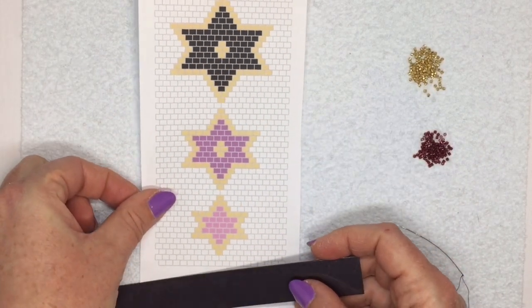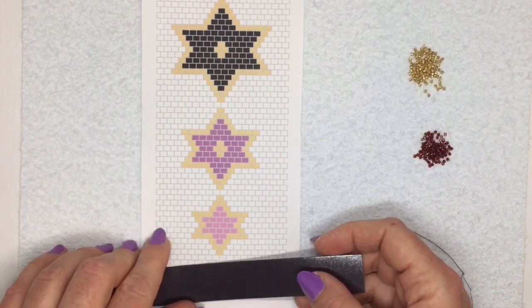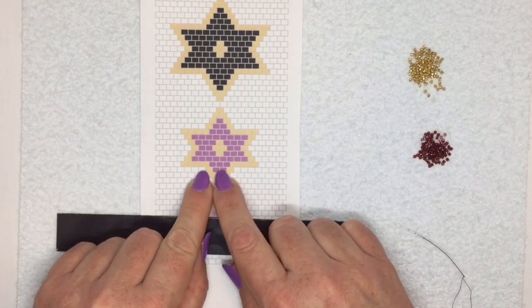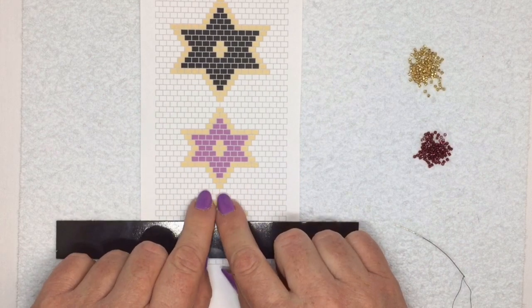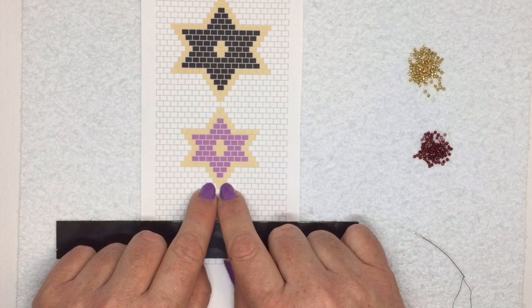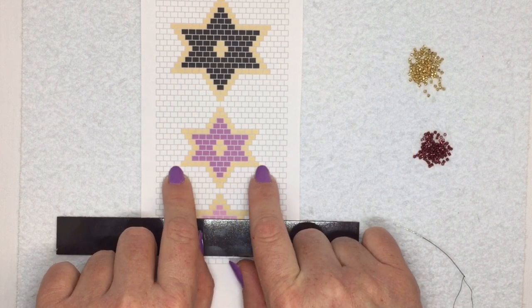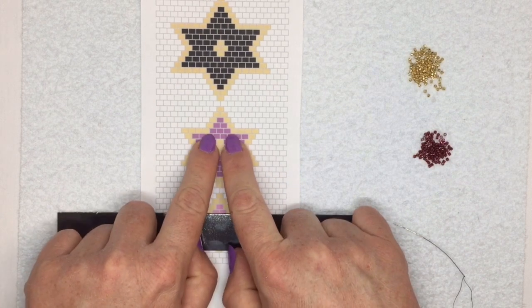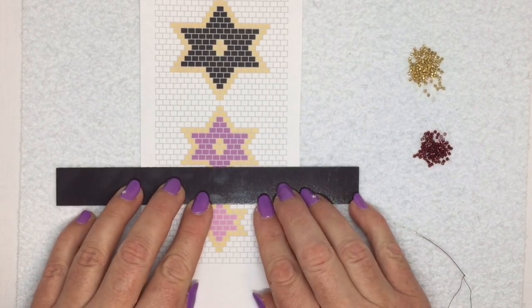When you start something in brick stitch, it's a really versatile stitch because you can make any sort of shape that you like, but the problem people have is where to start. Normally you would find the widest point of your pattern because you can't start brick stitch with one bead - you can start it with two, but it's quite difficult to hold on to. So you would start at the widest point, which in this case is this row here.